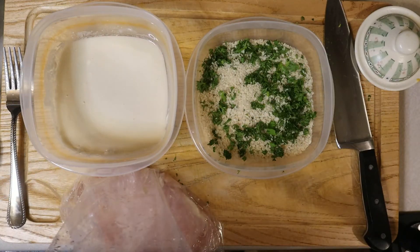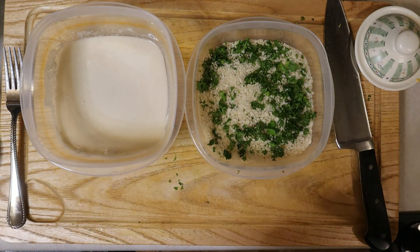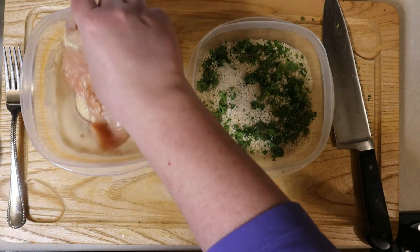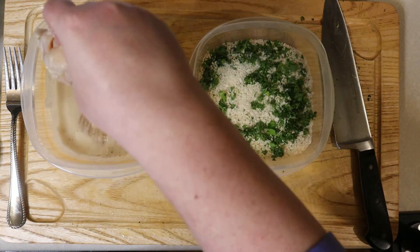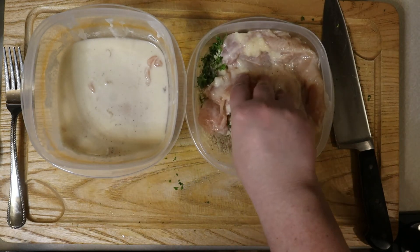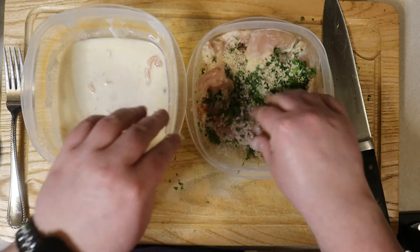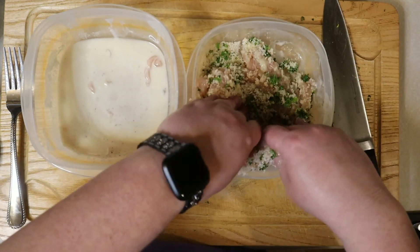Now it's time to bread the chicken. It's important to season the meat before we bread it — I do this by simply adding a little salt and pepper into the storage bag I pounded the chicken in. This helps save a lot of mess. Once the chicken is seasoned, it's time to start dredging. We start with the wet side first, flipping the chicken until it is well coated, then transfer it to the bread crumbs. Press the chicken into the bread crumbs to make sure they adhere to the meat — this is very important because we need the crust to stay intact in the oil. Keep flipping until the chicken is completely breaded and ready for the skillet.